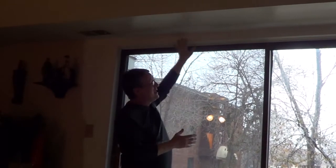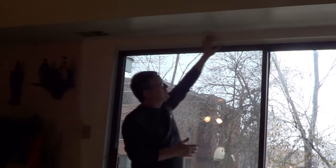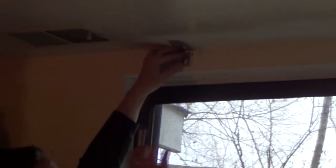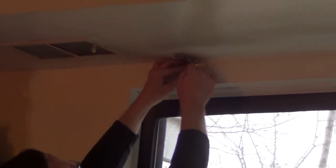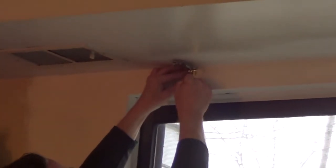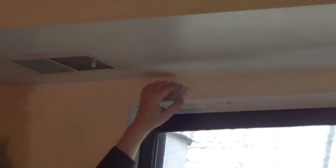What's nice about them is they will take any size and any dimension and custom make it. For this we're actually going to put up four brackets. I'm going to take my brackets, space them evenly, and mark the holes.